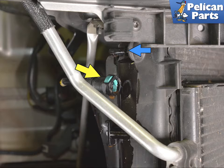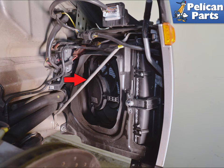Disconnect the coolant line from the top of the right side radiator. Squeeze in on the tab and pull it back off of the radiator. If you are doing this for the first time, I recommend removing the cross brace. There are two 10mm nuts holding it in place.